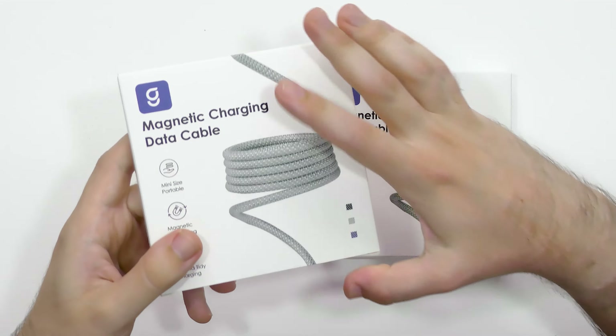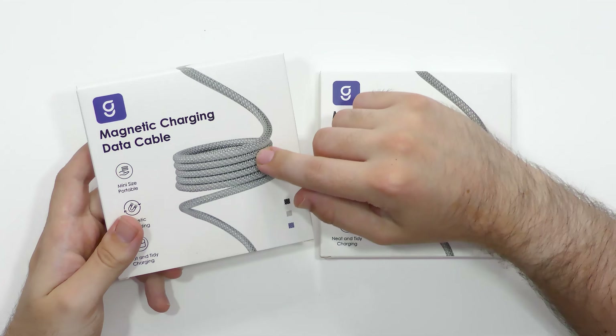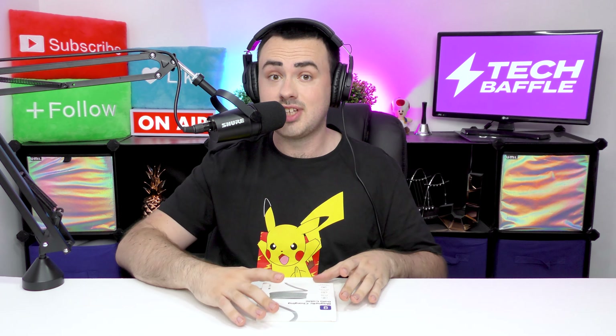So, you're probably thinking, James, why are these cables different to the ones I just featured? Well, these are genius because they're actually magnetic, and it just makes traveling with cables that much easier. So, I'll feature two cables in this video. The second one's really cool, so you'll want to stay for that.